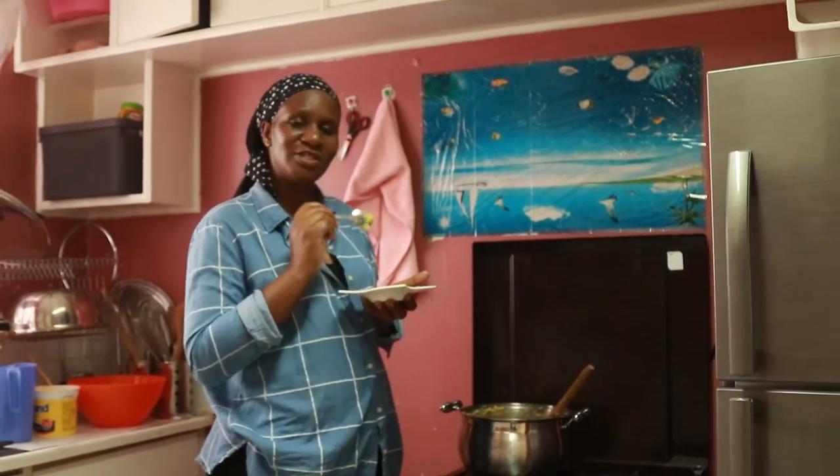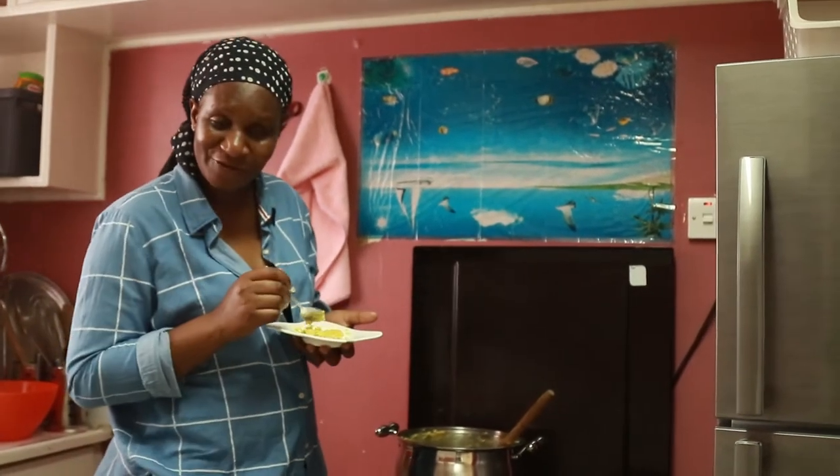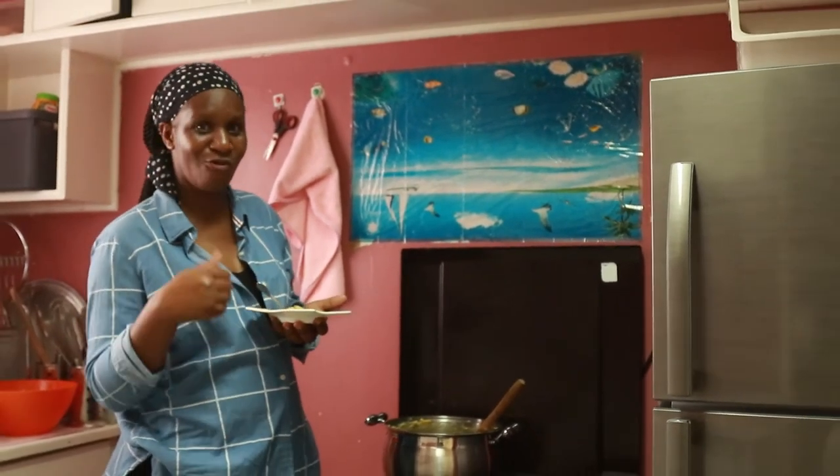So guys, this is a very delicious meal that you can always serve with some stew — beef stew, anything you like. But for me today, I'm just going to do it with some mbozi fry.